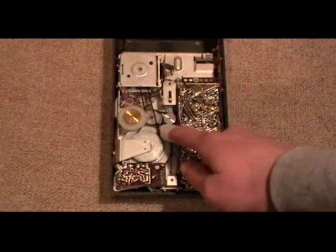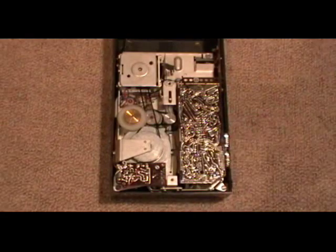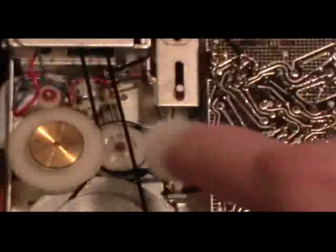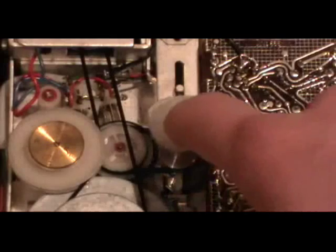This belt here, the smaller belt, is for rewind and fast forward. And I had to move a little spring. This right here, you can see it.